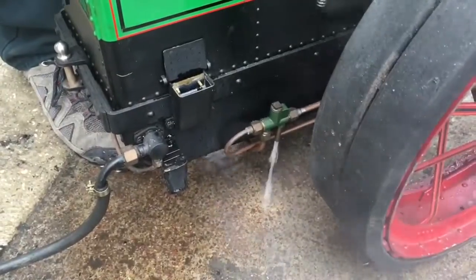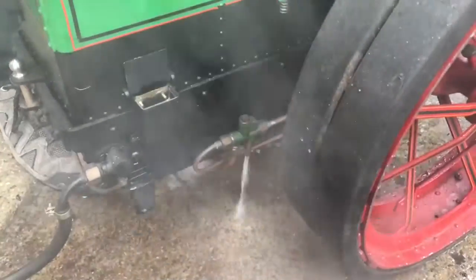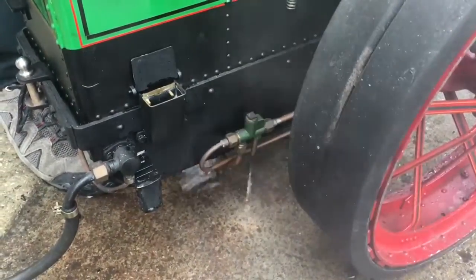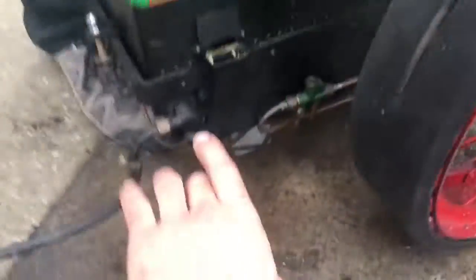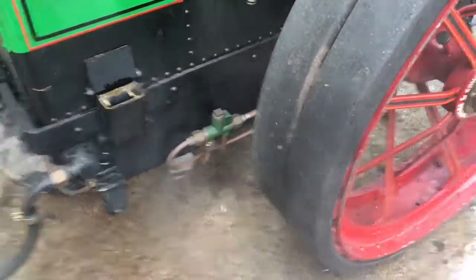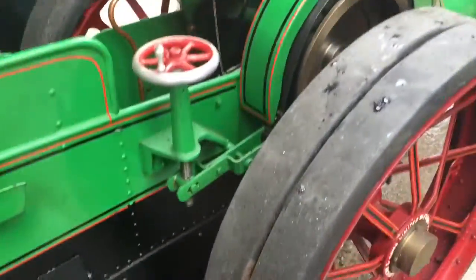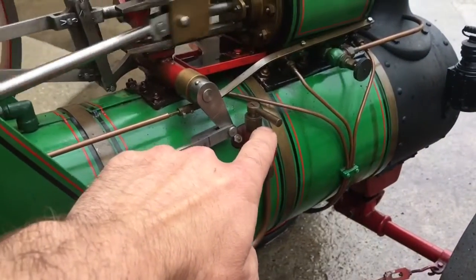Hopefully it will pick up cleanly in a minute. The water is a bit warm — you can actually hear that it is injecting even if it isn't running cleanly at the moment. Sometimes if you get the water too warm in the bunker, which happens when you use the water lifter because there's steam going in as well as pumping the water, it doesn't like warm water in an injector. It's always better to fill it with cold water if you're going to use an injector.